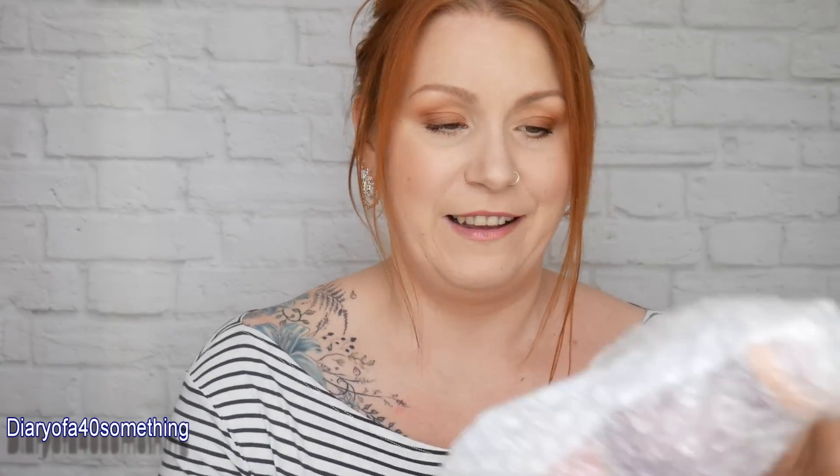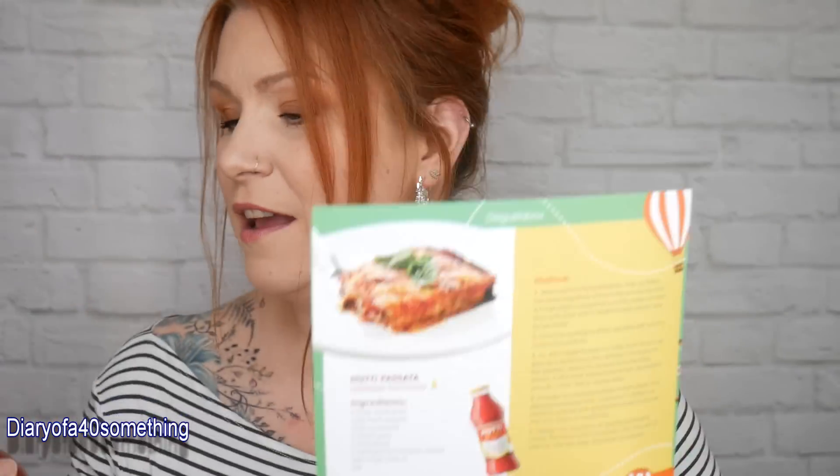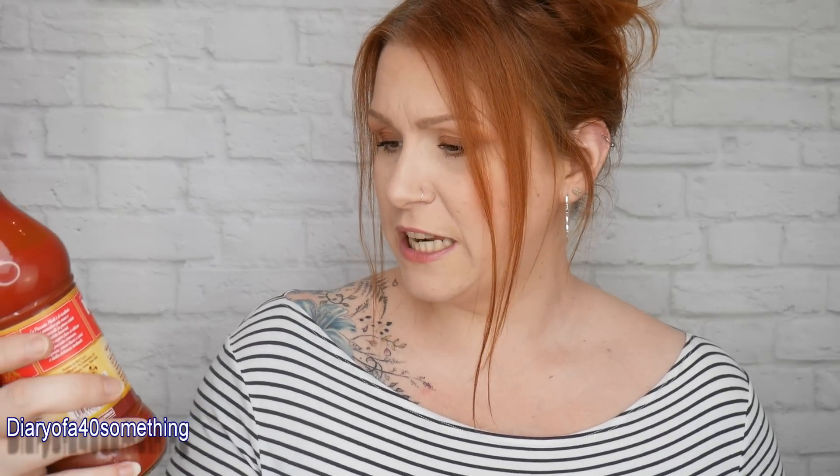Next is something bubble-wrapped — it's the Solo Pomodoro multi passata, the same as the recipe on the back of the card. It's a tomato passata and we always make pasta dishes in the house, so lovely. The recommended retail price is £1.40 and it's a 400-gram bottle.